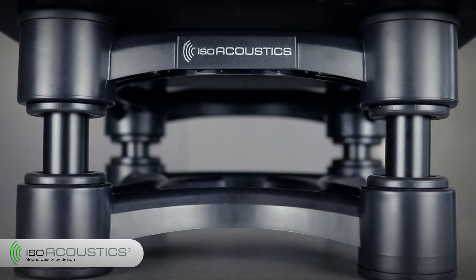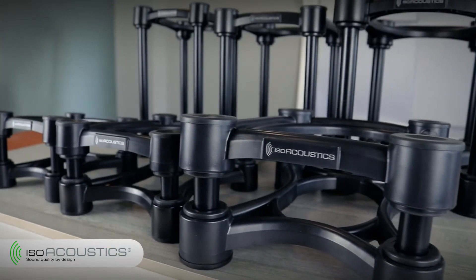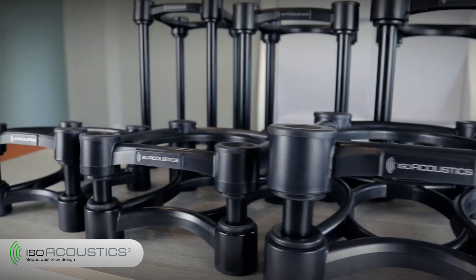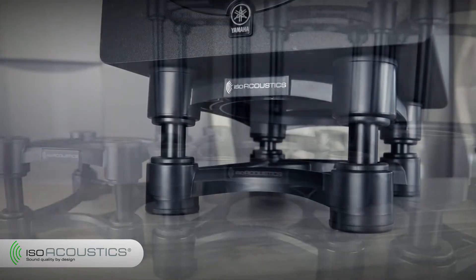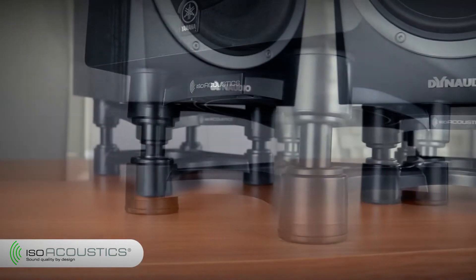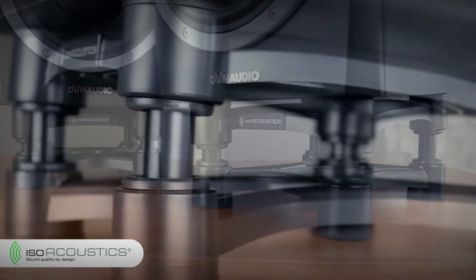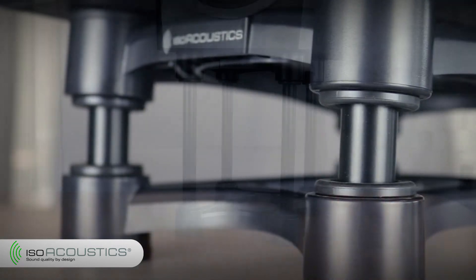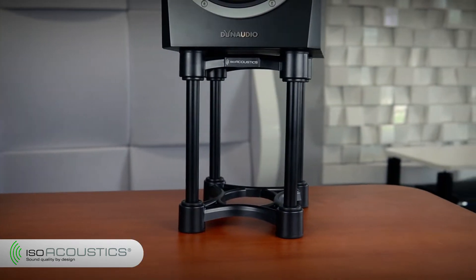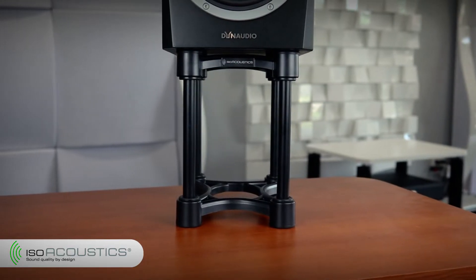Congratulations on your purchase of the award-winning ISO stands from ISO Acoustics. The ISO stands are one of the best investments you're going to make in getting authentic and accurate sound. The ISO stands feature ISO Acoustics' patented isolation technology that provides a high degree of isolation and manages the speaker's energy to deliver greater clarity and detail. The ISO stands also feature height and tilt adjustment to optimize the placement of your monitors and focus your tweeters to ear level.